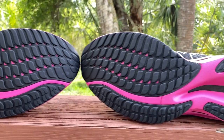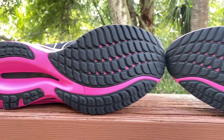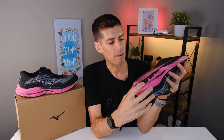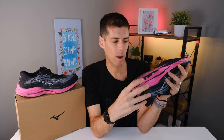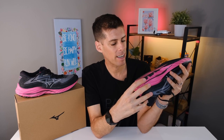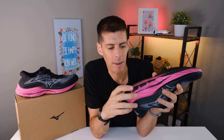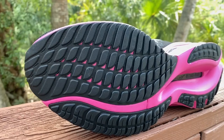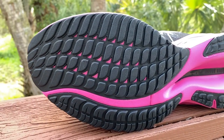There's a lot of rubber on the outsole, which is part of the reason these shoes last so long. Mizuno is using X10 carbon rubber with plenty of coverage. The lugs look to be about two to three millimeters. Right on the lateral heel there's good rubber coverage. I've put quite a few miles in and can see some wear on my lateral heel, but the lugs have just worn down slightly — overall the outsole is holding up very well.